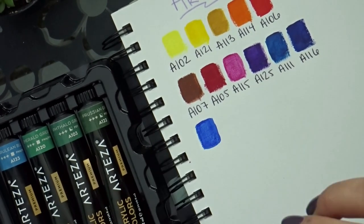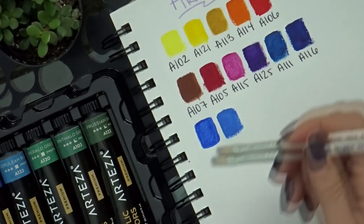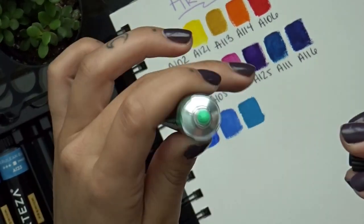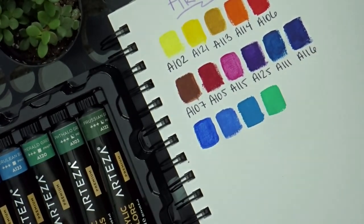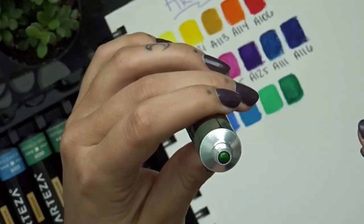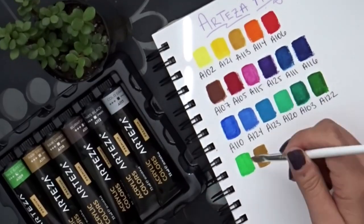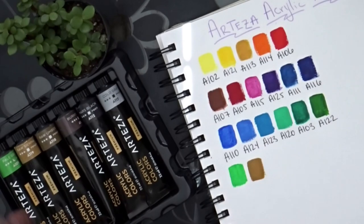Most of the greens are semi-transparent as well, except for the emerald green. The ultramarine blue is the only one in the package marked as fully transparent, even though like I said, that Rose color should also be marked as fully transparent. So just keep that in mind when you buy the set.